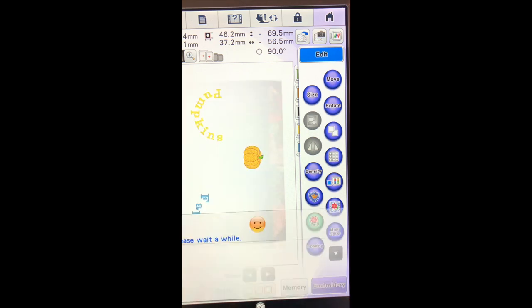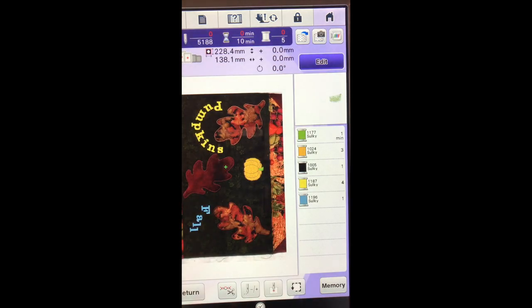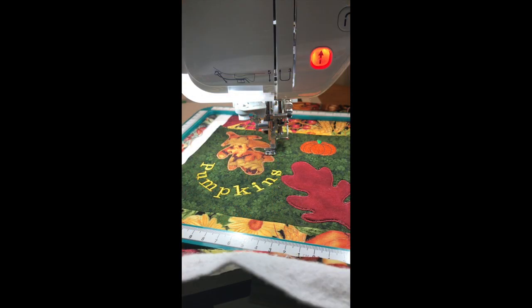And now we know as we cycle through these colors, it is showing us that we are going to do the stem of the pumpkin first, then the body of the pumpkin, then the outline, then the word pumpkins and then our fall. Now we are ready to move back over to our fabric and start stitching. And there we go.